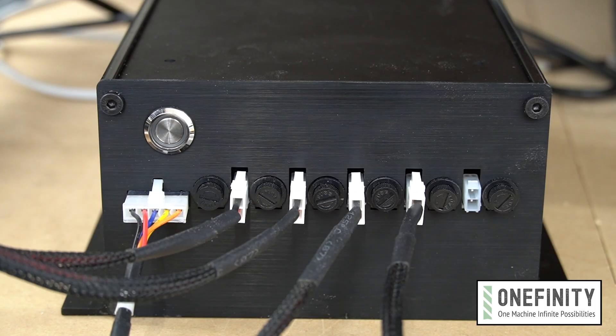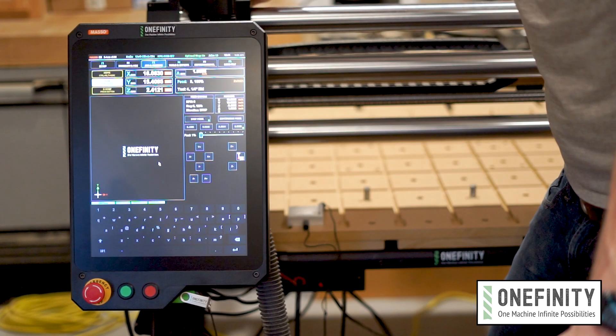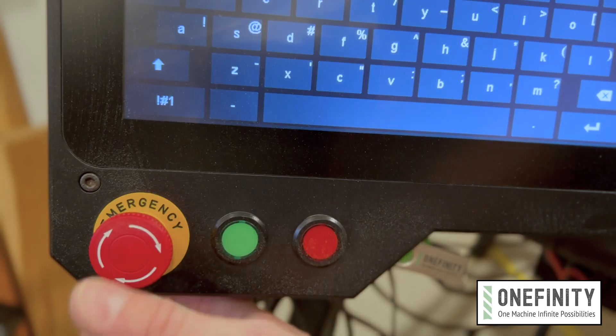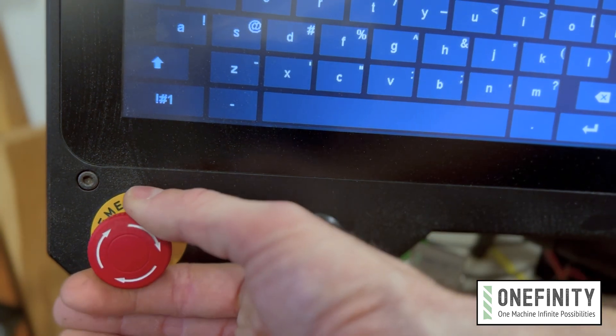Now I'm going to go ahead and turn on the machine. When the controller boots up you'll notice that the e-stop and homing buttons are flashing. You didn't do anything wrong — that's a safety feature to ensure that the e-stop is working properly before running a program. So you'll hit the e-stop, pull it back out, and that'll clear the alert.